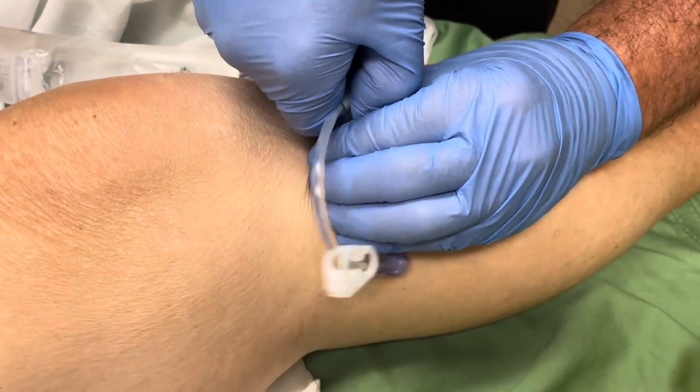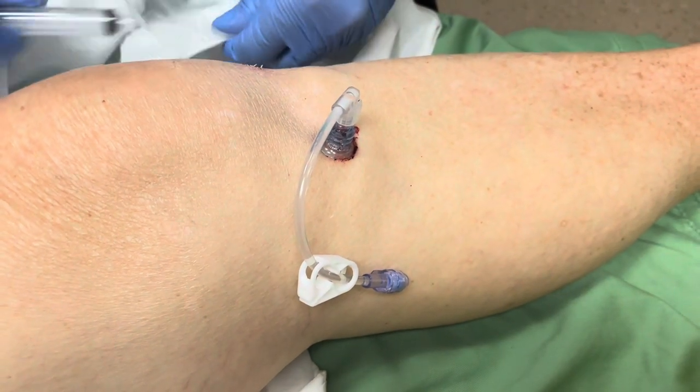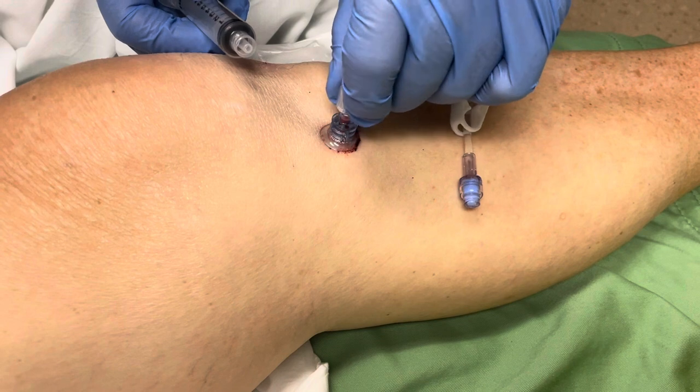First, loosen the pigtail catheter from the hub — this will stop the bleeding, as sometimes they do bleed. Then attach a 10cc syringe.